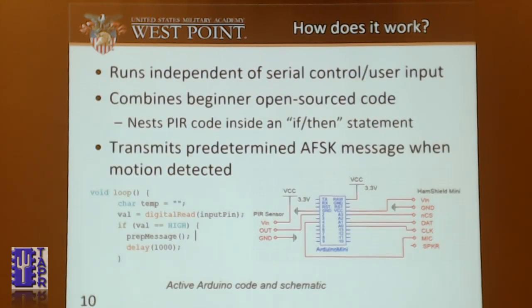How does this work in detail? It runs independent of serial control and user input — all I do is power up my radio and it does what it's supposed to do. It combines beginner open-source code, because I'm an electrical engineer, not a computer scientist. I went on Adafruit, copied down the PIR sensor code, and stuck it in the HamShield code. The code just reads if the input pin for the PIR sensor is high, and it sends out its message. It transmits a predetermined AFSK message to a ground station that can receive it.